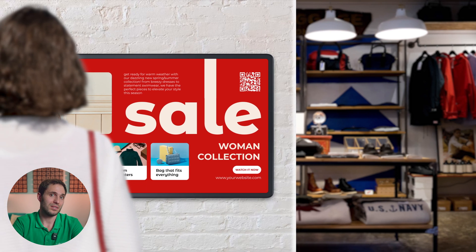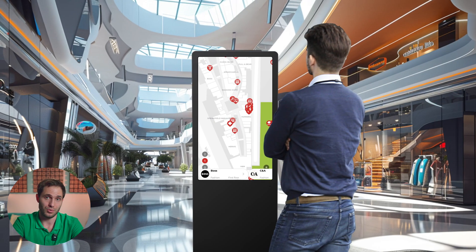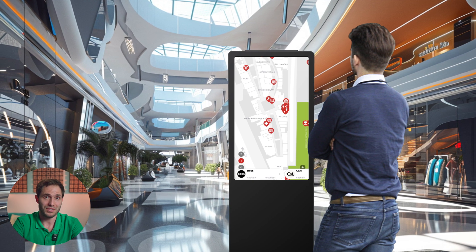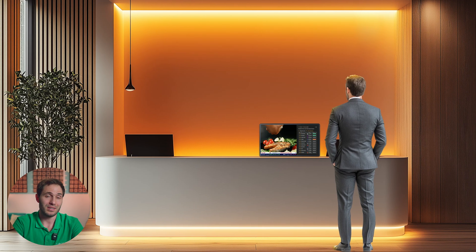Everything will start with the engineering stage. Everything is simple here: the very first stage is also the most difficult, because here it is important to finally determine what and for whom you will play, because parameters such as the size of the TV — and even more critically its location — depend exactly on this. Now let's move on to the display itself.